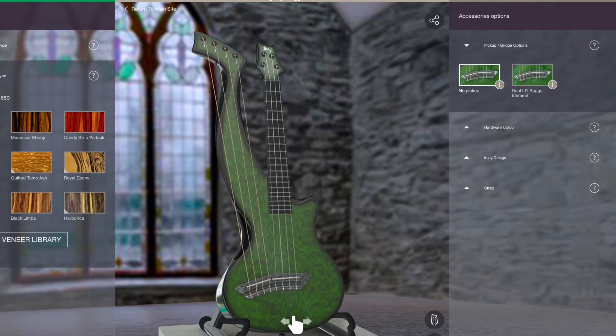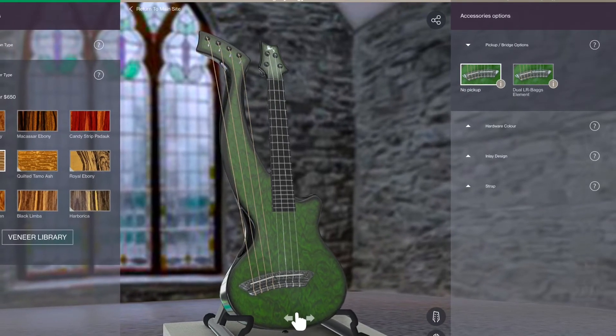They also have a new feature on their website — a three-dimensional builder where you can take this ukulele and completely customize it to exactly what you want, and see what it looks like as you build it. I think Emerald was very smart and wise to add that feature.